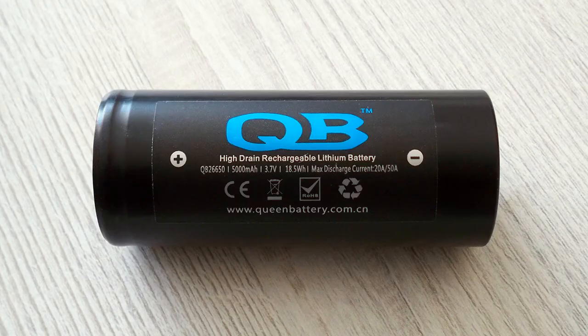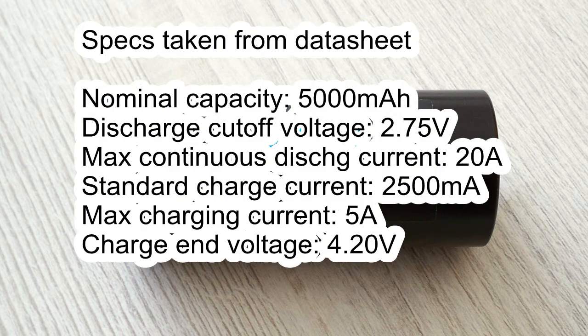Let's start with the QB26650. Nominal capacity 5000 mAh. Discharge cutoff voltage 2.75 volts. Maximum continuous discharge current 20 amps. Standard charge current 2.5 amps. Maximum charge current 5 amps. Charge end voltage 4.20 volts.